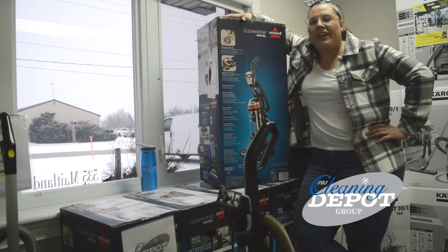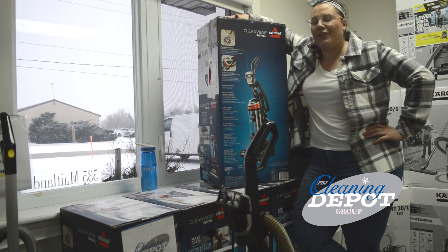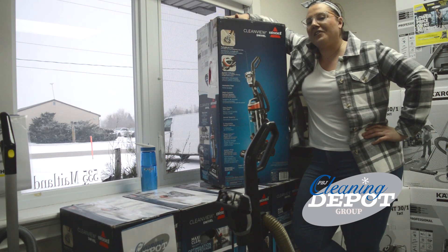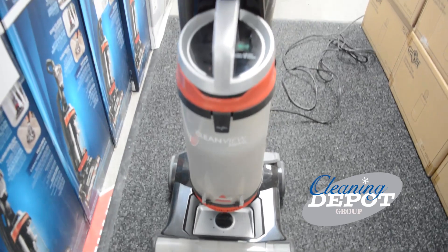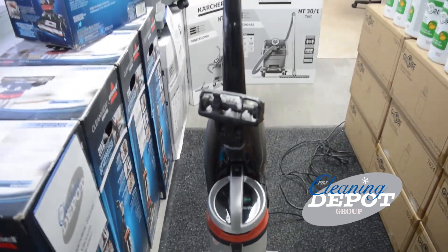Hey everybody, do I have a New Year's deal for you. We have got these amazing Clean View Swivel Bissell vacuums on sale for you while quantities last. Now, let me tell you about this guy.